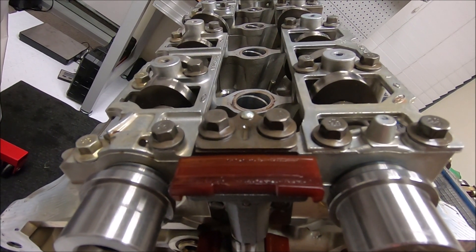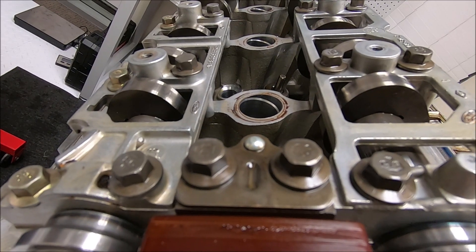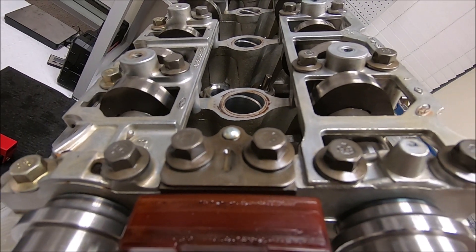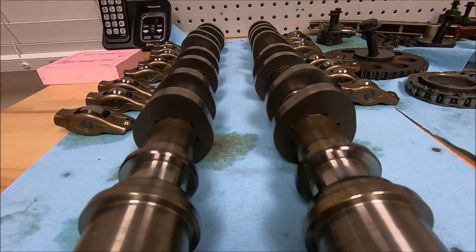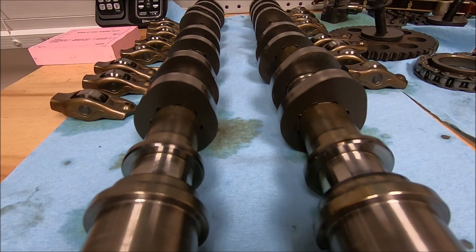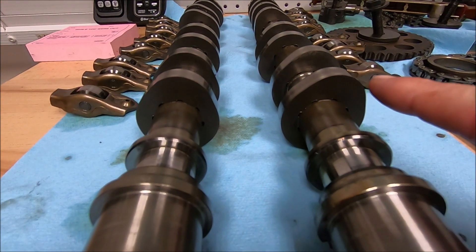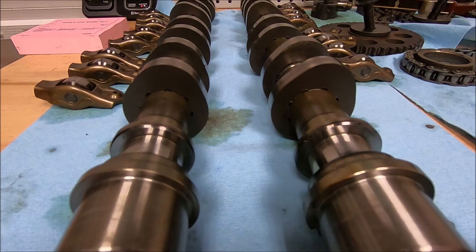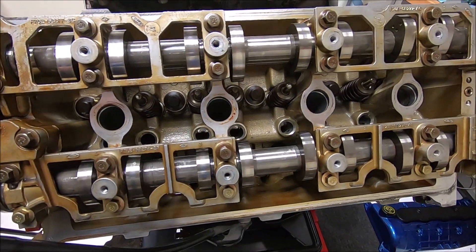Here are the intake and exhaust cams with the lobes facing straight up. You can see that the intake has a little more duration than the exhaust cam lobe. And here are the camshafts that came out — the intake on the Cobra cams specifically has much greater lift and duration. From my calibrated eye, the exhaust also has more duration as well.